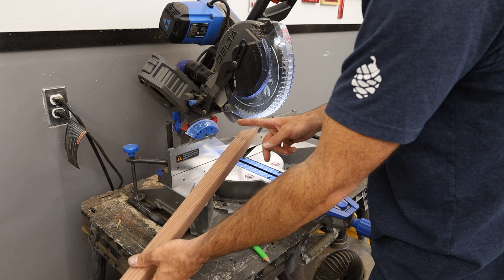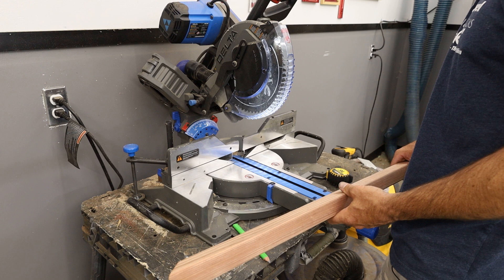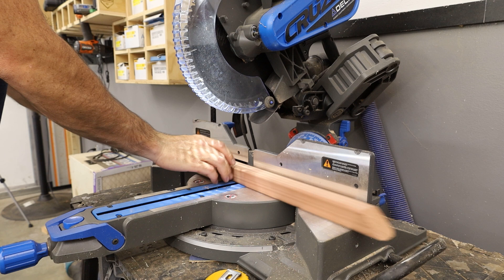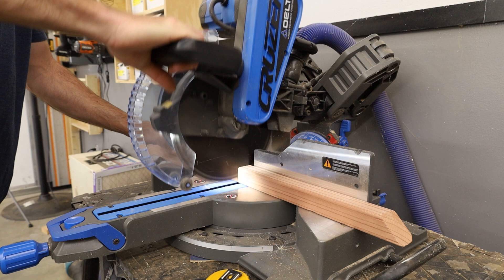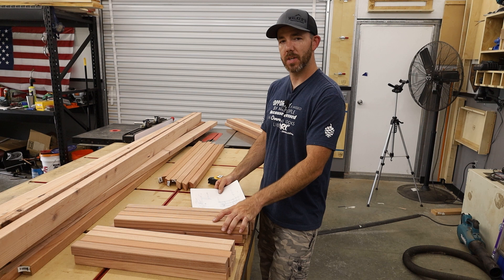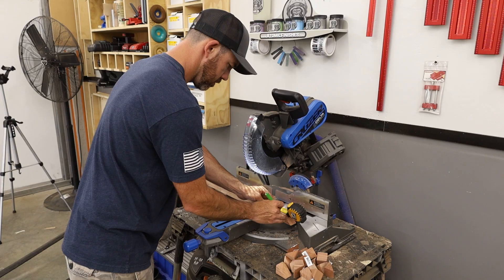I'm going to start by cutting the staggered side pieces. I need 16 of them at 19 and three-quarter inches, so I'll start by cutting off the bevel to get a square edge, then cut 19 and three-quarters 16 times. Now I'm going to do the bottom and the top pieces which are 32 inches — I need four of those.